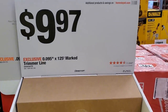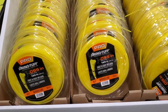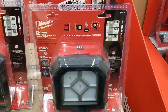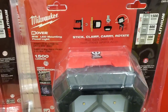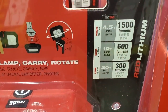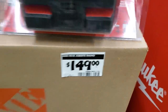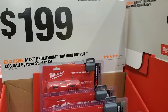String trimmer line is $9.97 for 0.095 by 125 feet. They have rubber work lights at 1,500 lumens — really powerful — with stick, clamp, carry, and rotate modes, showing lumen output on high, medium, and low settings. There's a jobsite radio for $149, and Rover lights for $79.